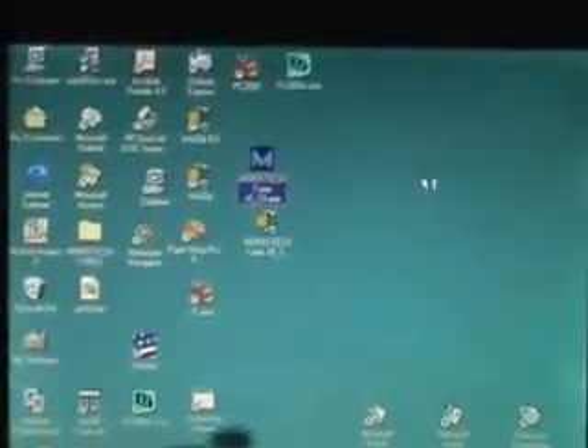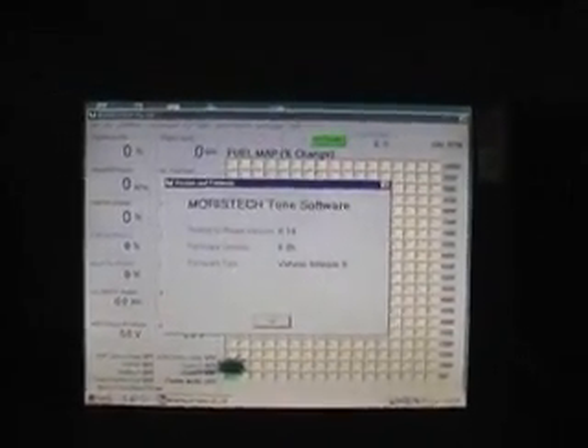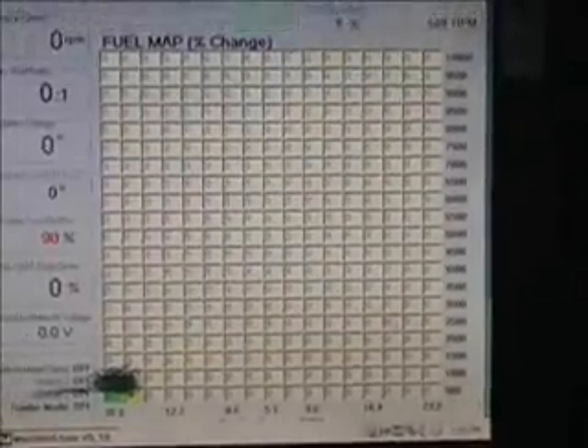It'll be putting out data. Here we go — this is loading up the Morris tech ECU program. This is the official Tradewind laptop in style. I'll click 'Go Online' now, and with a bit of luck this should all load up nice and neat. It's picked up the firmware version — always a good start. Click okay and there we go.